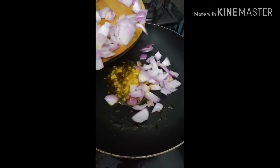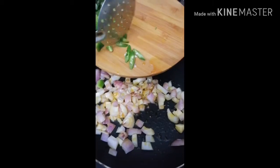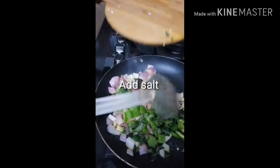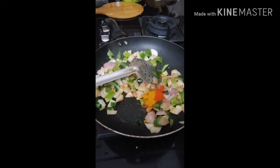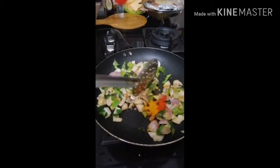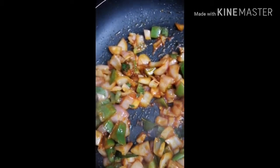Put the eggs in the pan. Put 1 teaspoon of ginger, 1 teaspoon of soy sauce, and 1 teaspoon of tomato sauce.